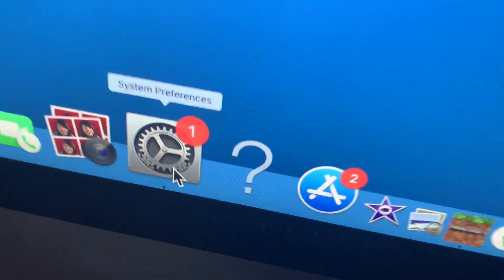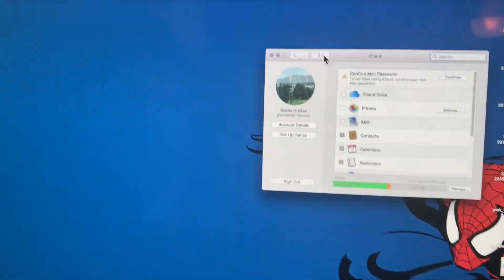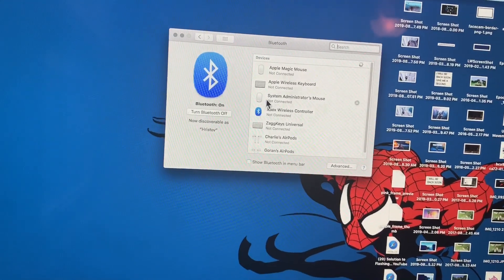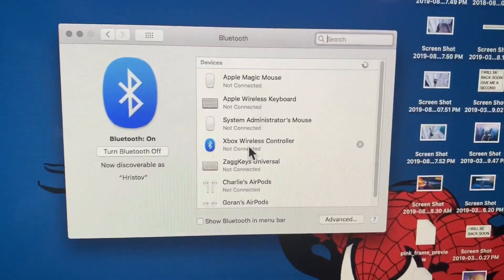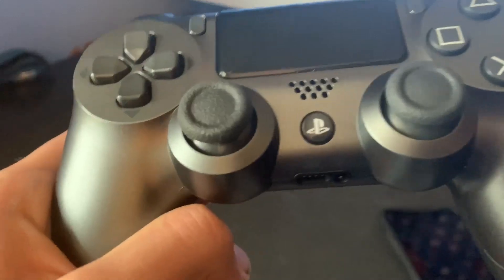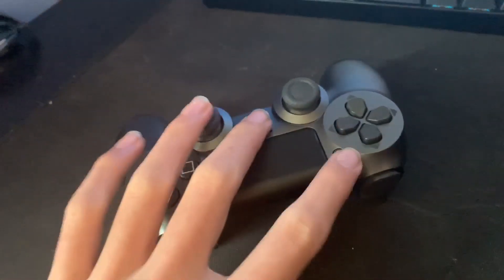What you're going to want to do is go to System Preferences — it looks like that — and then go to Bluetooth. Once you're on that page, you're going to want to press the Share and the PS4 button at the same time.